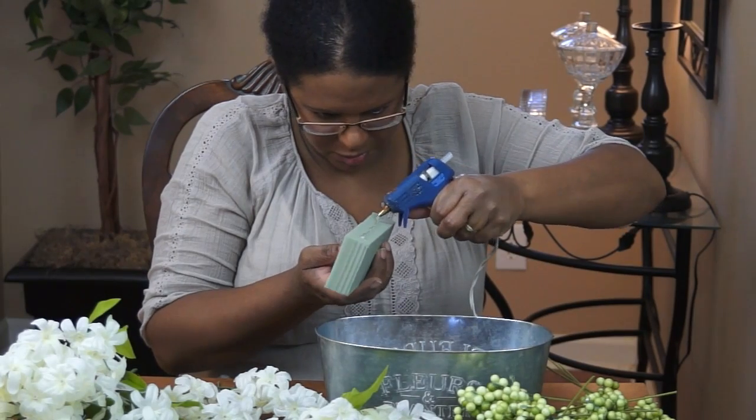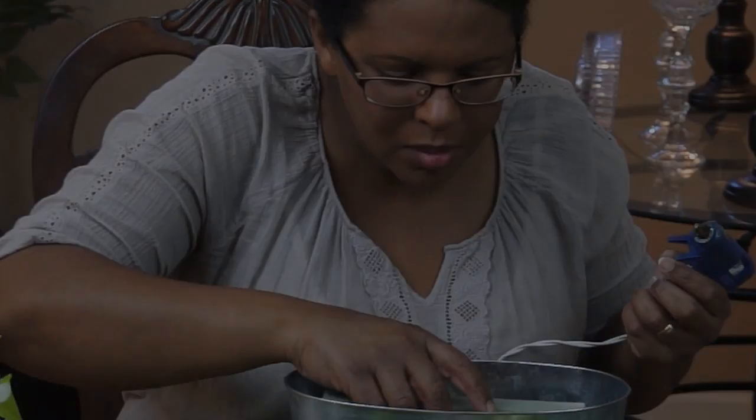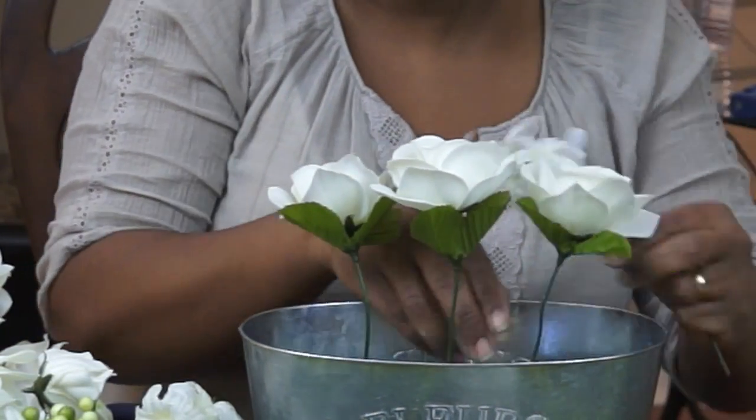So let's get started. I'm just running a bead of hot glue onto the floral foam so they stick to the bottom. There's no right or wrong way to build the arrangement — just whatever flowers you have on hand in the color choice that you like.